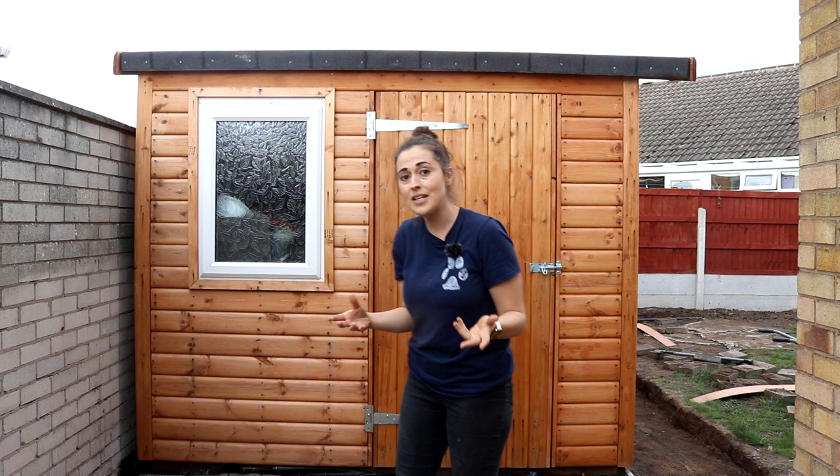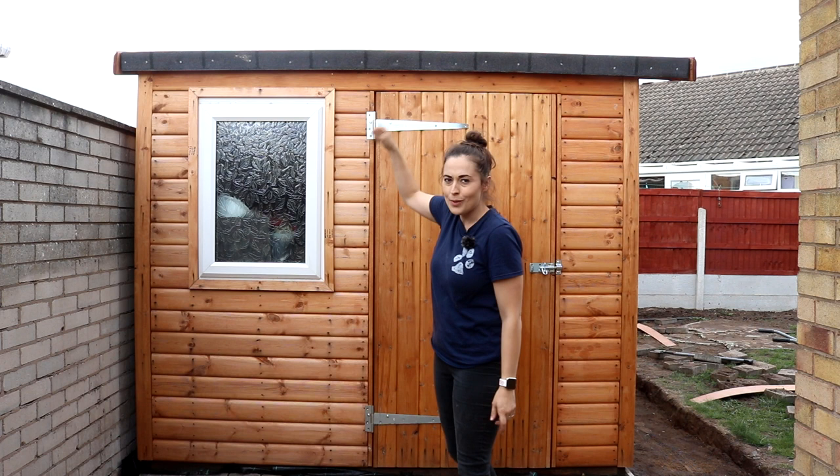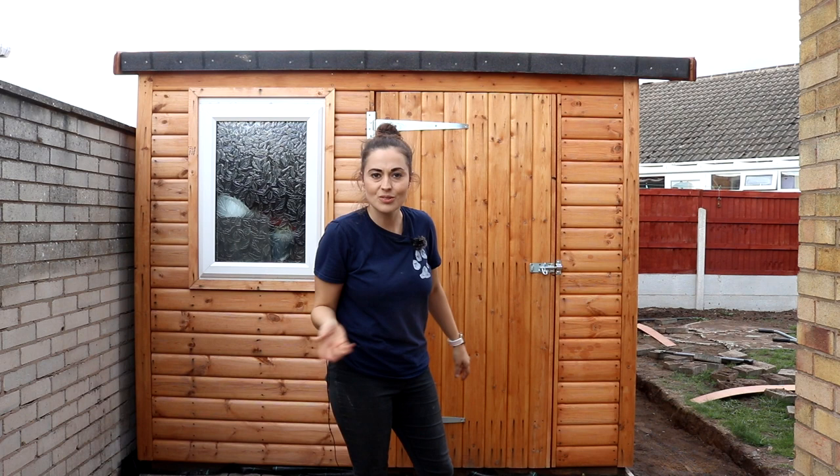Welcome back to the final instalment of our DIY summer house build. This week I'm going to show you how we built the door, added the roof with felt, the trim, and a little bit of the double patio, which you'll see why shortly.